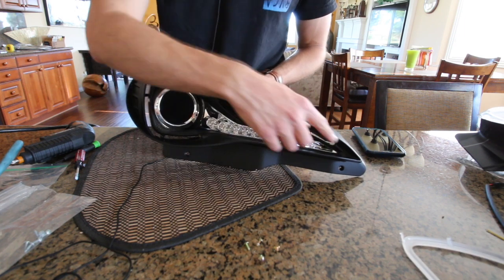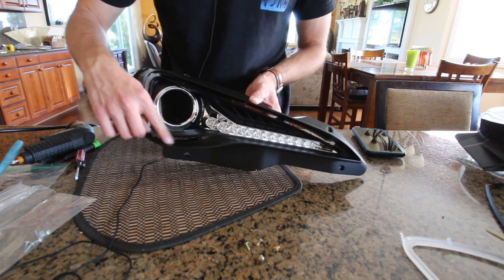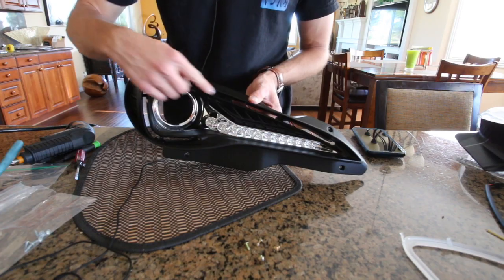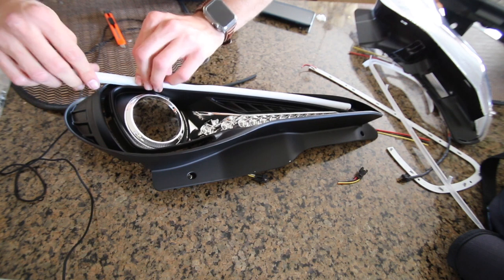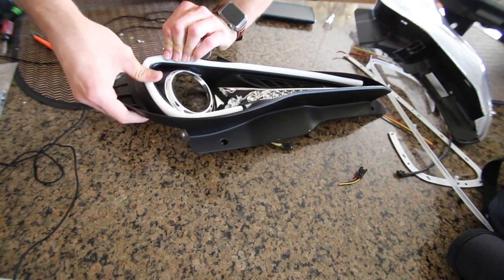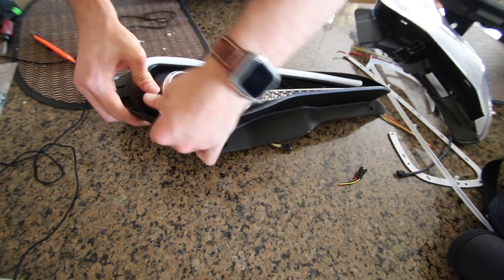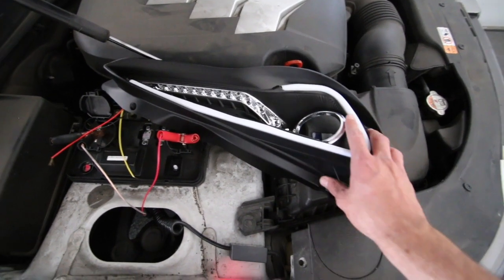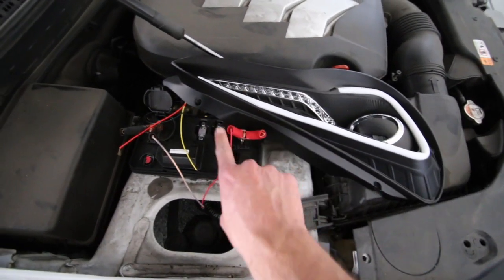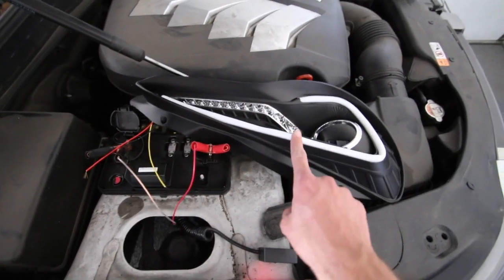What we have remaining is the flat black housing and we're going to go ahead and install the light bar that we bought. After you've installed the light bar into the housing, I would highly recommend bringing it to a car battery to test and make sure that the light still works.